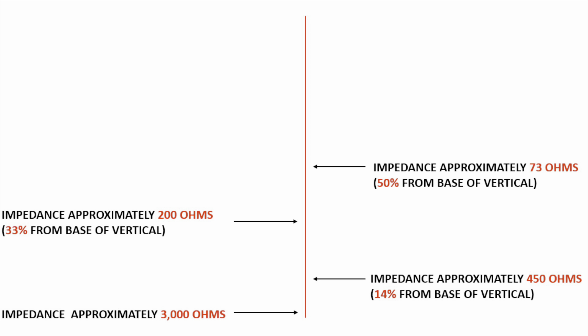Now, if we feed it as an off-centre-fed dipole - not an end-fed or a centre-fed, but an off-centre-fed - and feed it about 14% or 15% up from the base, we'd have a feed-point impedance somewhere in the ballpark region of 400 to 500 ohms. If we take our 9 to 1 un-un, we can transform that down to a match fairly close to 50 ohms. That's the theory behind it. And I've got a 9 to 1 un-un floating about in the drawer, so I took that out.